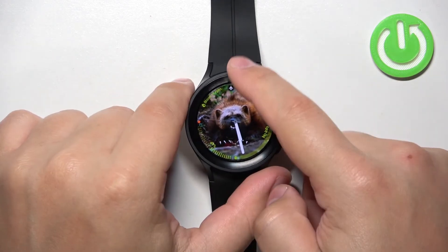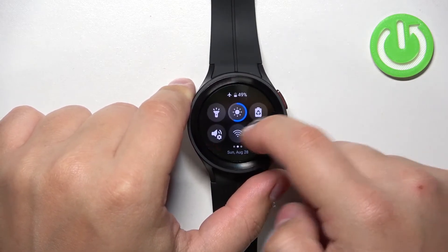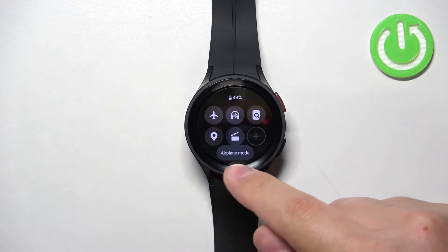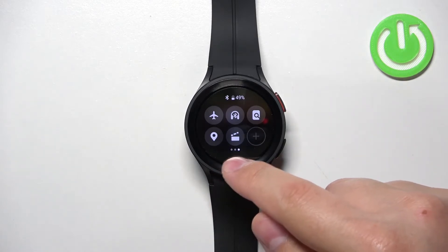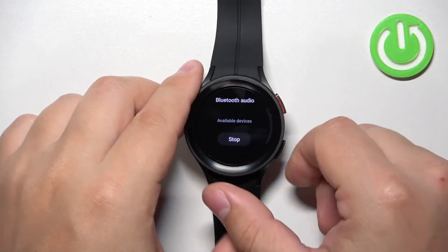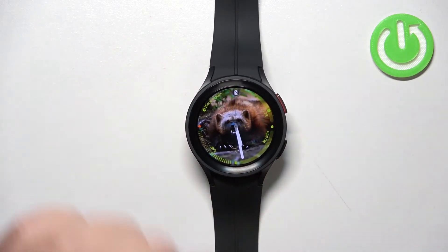And if you want to disable it, simply open the quick panel again and tap on the icon. It will change the color. The airplane mode will appear right here and the icons will disappear from the menu and also the watch face, which indicates that the airplane mode is disabled.